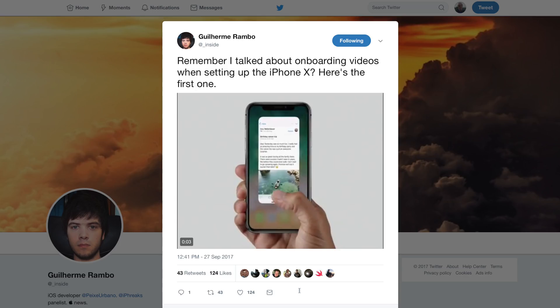Just the other day on Twitter, the same iOS developer who shared a ton of details about the iPhone 8 and the iPhone X from the HomePod firmware and previous iOS 11 leaks has shared some new information about gestures and how they will work on this device without a home button.